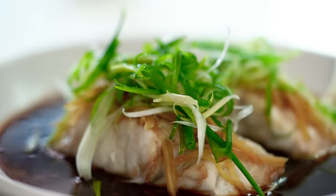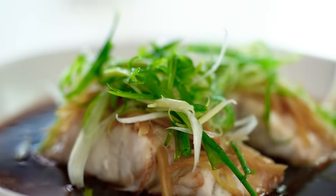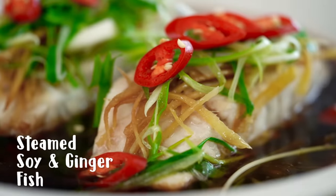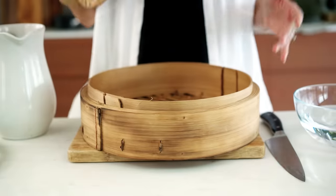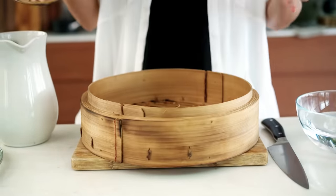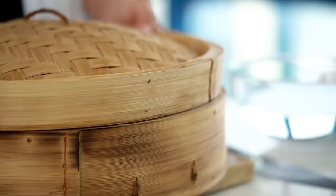Don't be put off by steaming an Asian style fish at home. I'm going to show you all the tips and tricks for making this super delish dish. Not all of you are going to have one of these big giant Chinese bamboo steamers — if you do, great, you can use it for this dish. If not, a little later on I'm going to show you how you can make your own steamer setup just with regular kitchen equipment.